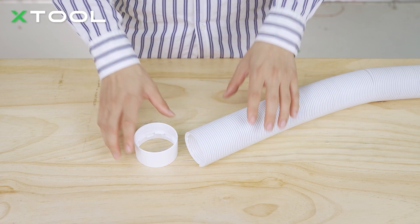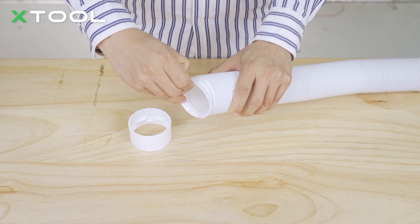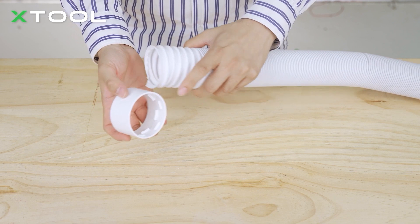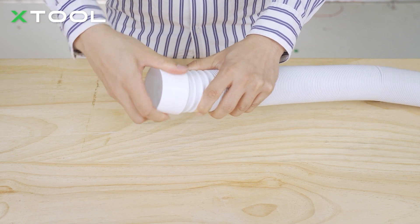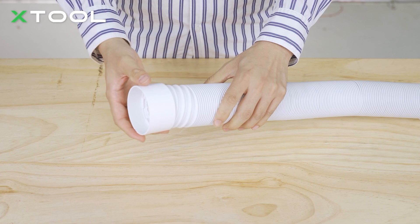Let me show you how to install the connector onto the pipe. First, put the pipe in and stretch it, then put the connector onto it. Make sure the threaded side is facing the pipe, and twist it in a counterclockwise direction until it's perfectly installed.